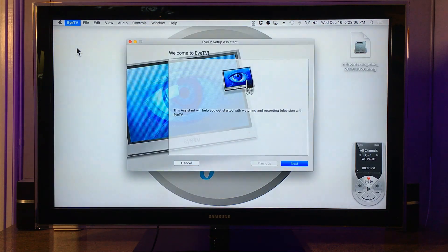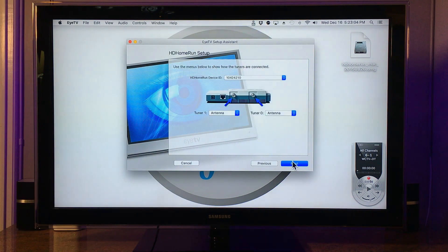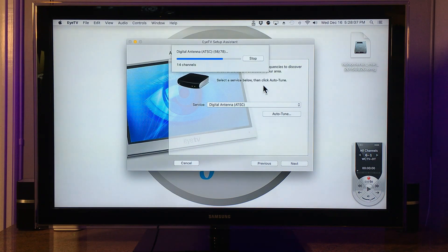Install the software and open ITV Setup Assistant. Go through the prompts and choose the correct hardware from the list. This device actually has two tuners, meaning you can record two different channels at the same time. Click Auto-Tune to search for channels. Depending on your area, how many channels you get will vary.